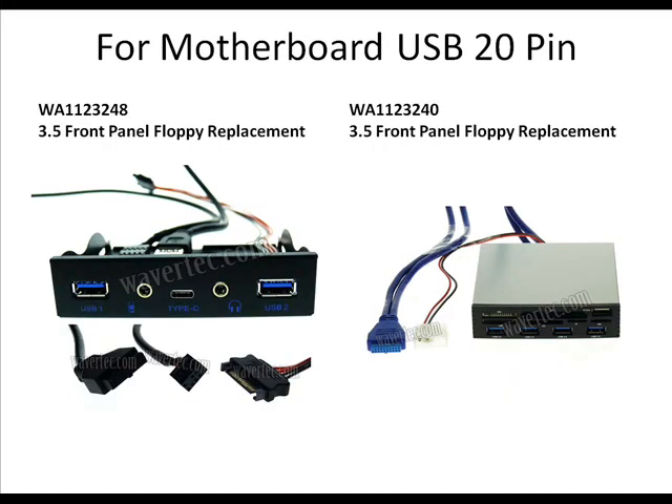These other two items will convert your unused drive bay position into a more useful USB hub and USB-C port. The other one provides you with a card reader and USB hub.